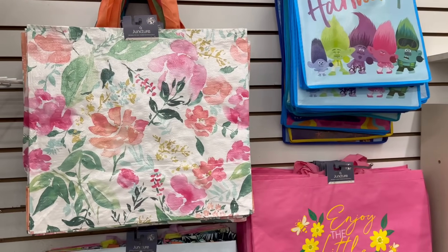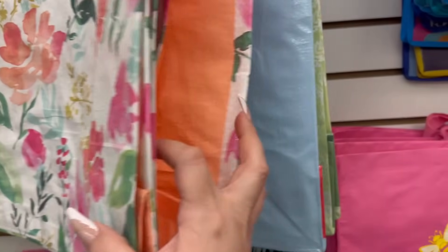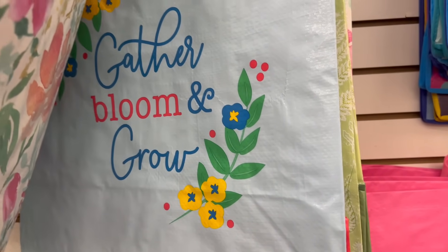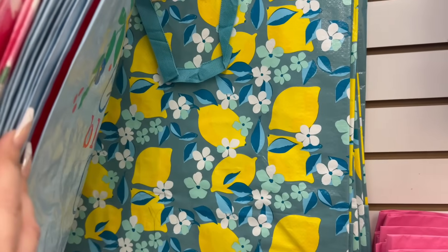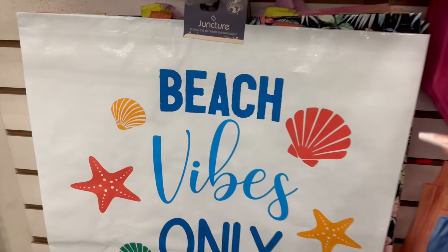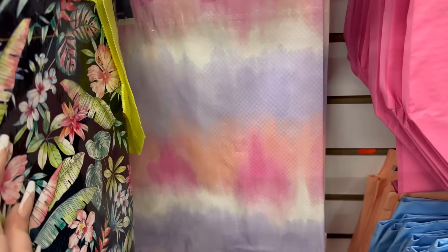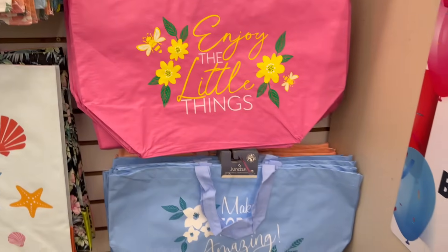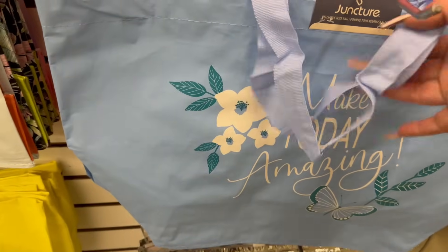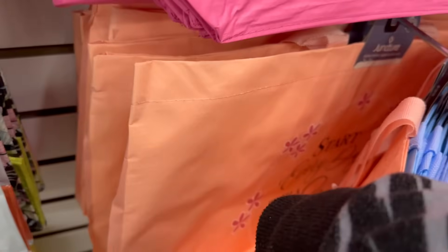I also wanted to show you the reusable bags by Juncture — these are really awesome and super huge. You've got a beautiful foil print 'Gather, Bloom and Grow,' one with leaves and lemons, beach vibes only, 'Enjoy the Little Things,' 'Make Today Amazing,' 'Start Every Day with a Smile,' and 'Choose Happiness.' Super cute.